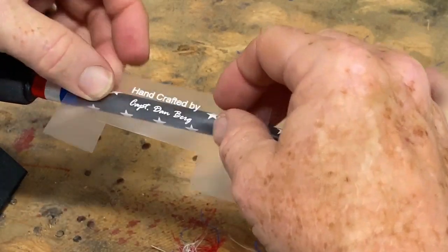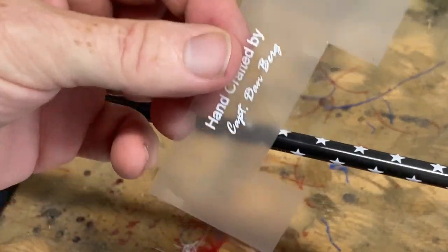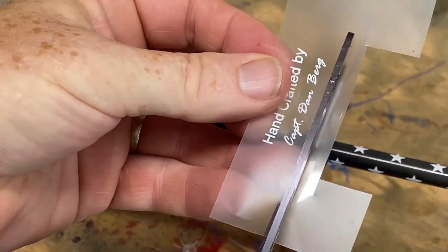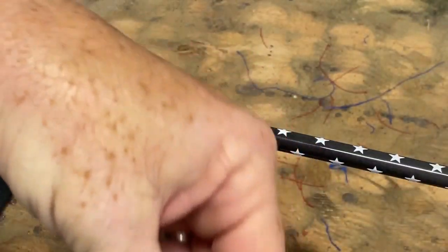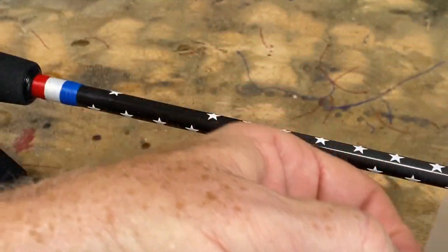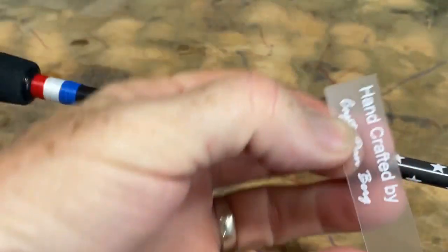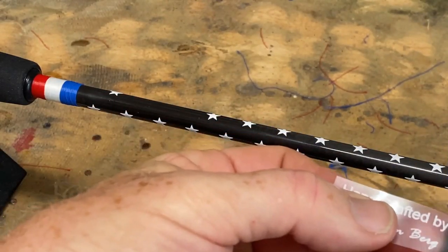Because this is a tight fit with other graphics there, I'm just double checking to make sure it's going to fit correctly. Then you want to trim your decal as close to the text as possible. Right now I can handle it with my hands and not leave any fingerprints because the adhesive part is not exposed — it's still covered with a clear plastic film.